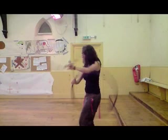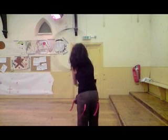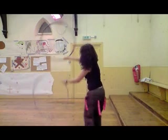A 3 beat weave to the right side is executed. A 4th and 5th weave is created by the release of the hoop in the left hand, under and over the wrist of the right hand, to be caught again on the inside with the left hand.